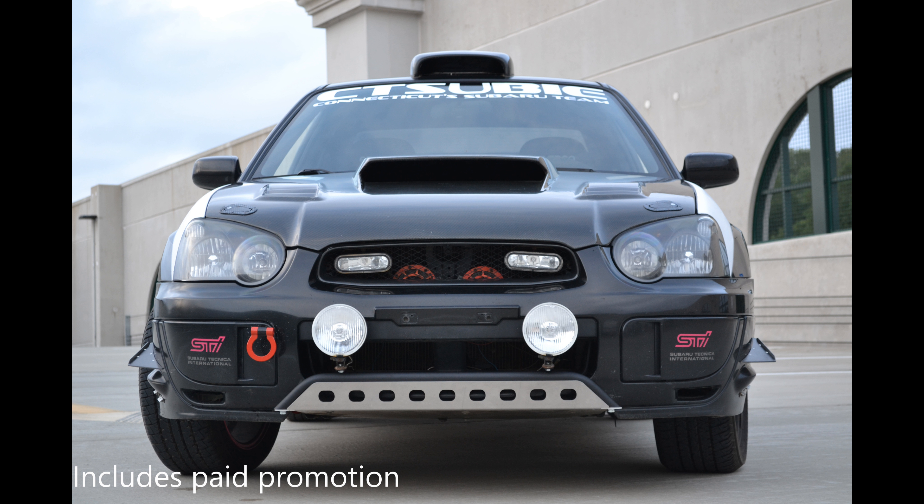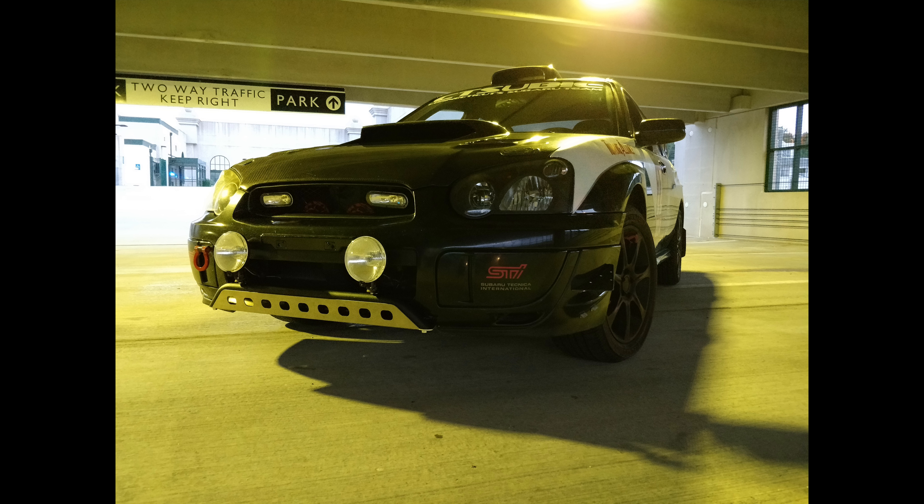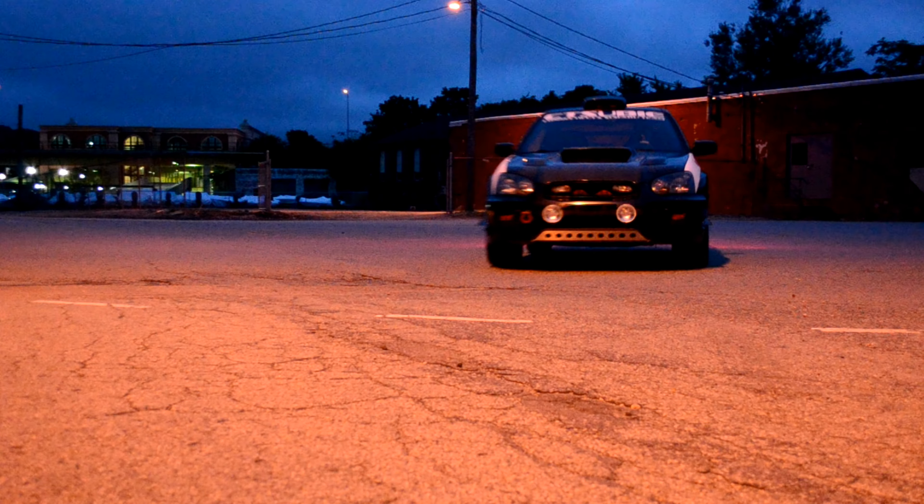Hey, what's going on guys. On today's how-to I'm going to be showing you how to install this Raleigh Innovations skid guard on my 2004 STI. Raleigh Innovations was actually kind enough to send the skid guard to me to do this install, and they are hooking you guys up with $25 off every single purchase through their website. So let's get started with this install.